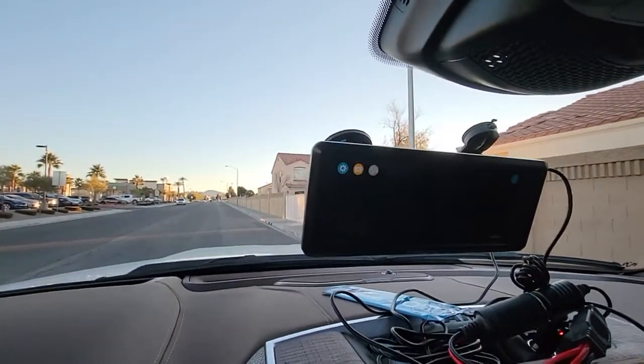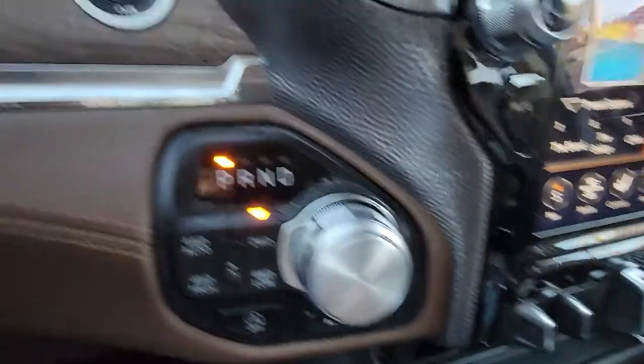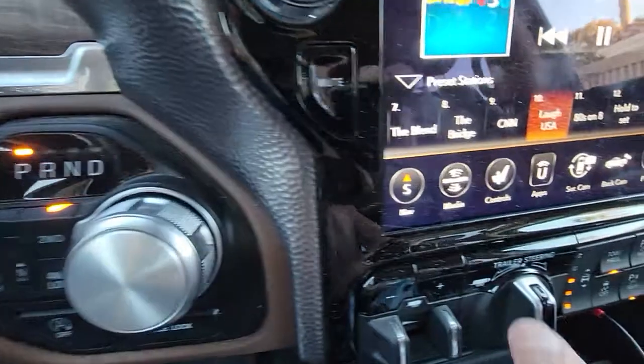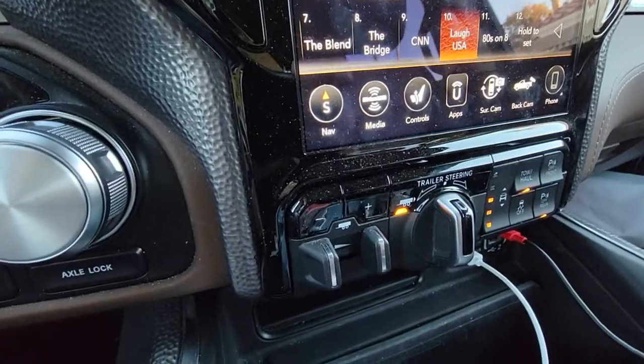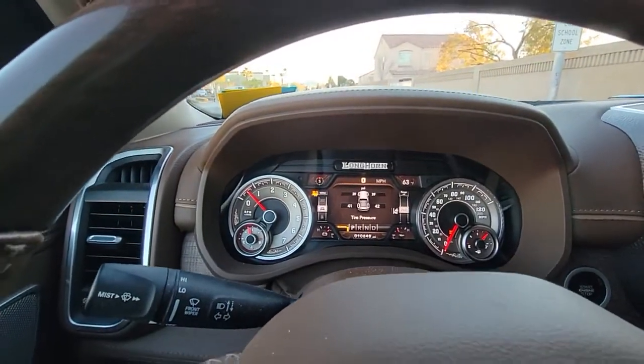To activate trailer steering, you wave your hand in front of it to activate the camera, then put the vehicle in park, step your foot on the brake, and press this button here. This is not obvious — it drives you crazy and you forget it. Now it's on. It says 'trailer steering ready' — shift to reverse.